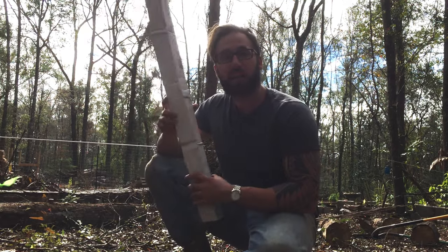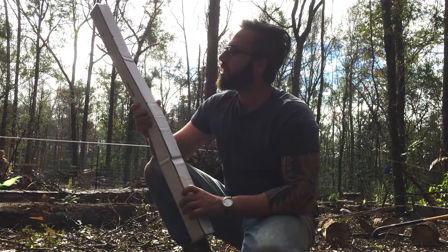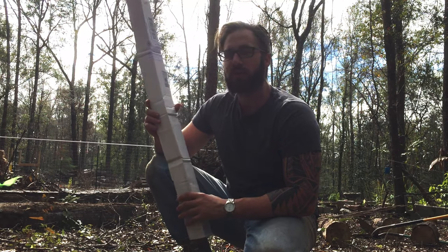Hey, this is Blake's Nature Life. Guess what came in? I got my bare root trees from Northridge Nursery.